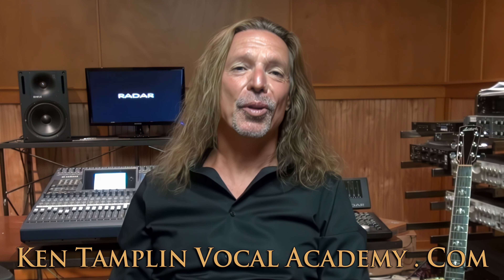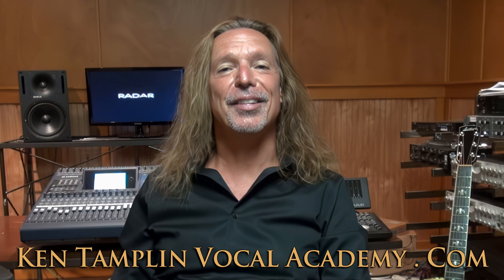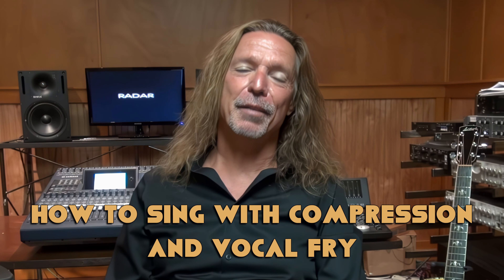Hey guys, welcome back again to Ken Tamplin Vocal Academy, where the proof is in the singing. We've got a lot of requests for this one — it's How to Sing with Compression and Vocal Fry.